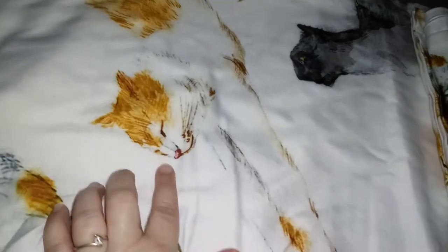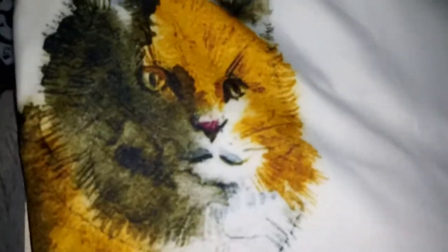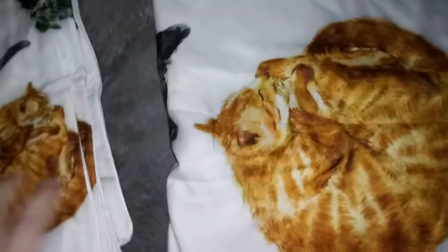Look at that — how adorable the print is! There are so many cute cats on here. This one's sleeping. The pillowcase just fell out — hold on. Okay, got the pillowcase right here. Feels like there's two in there. Yep, there's two! Oh my goodness, so cute.